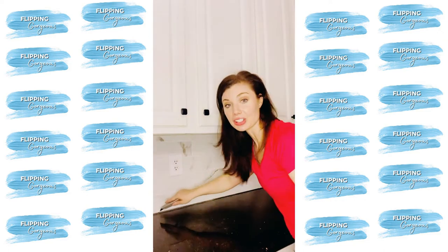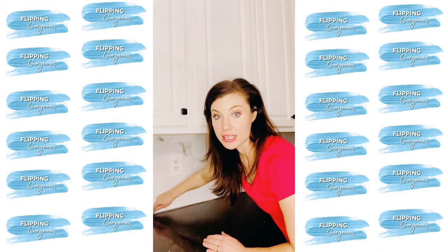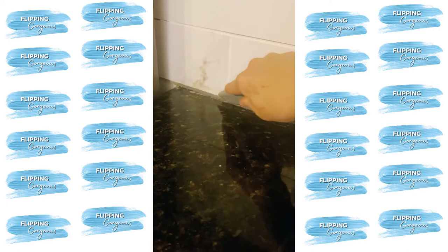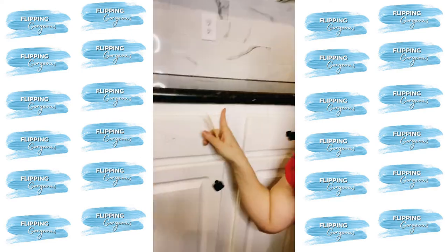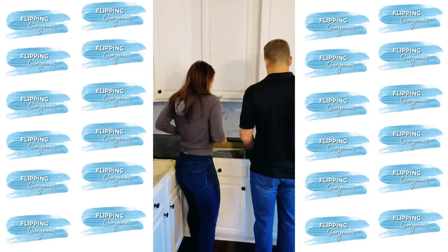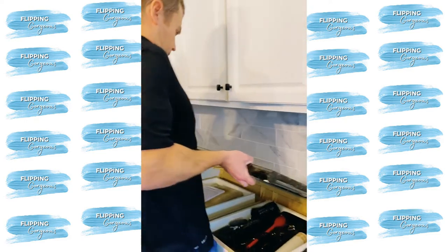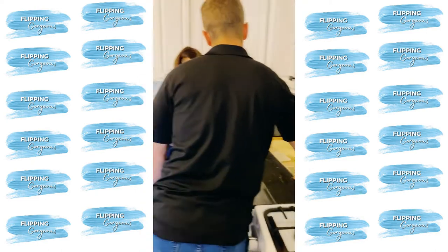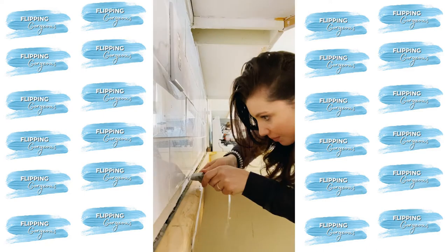Step one: box cutter. You're going to cut these seams right here just to loosen up the countertop. Most countertops are actually held on by silicone glue, so by scoring the edges it makes them easier to remove. I put a shim in between the cabinet and the base so we could easily lift it up. Once they were loose enough, it was time to bring in the muscle — aka my husband. The goal was to remove these in as large pieces as possible so I could sell them on Facebook Marketplace and they could be repurposed. It was my goal to salvage and waste as little as possible.